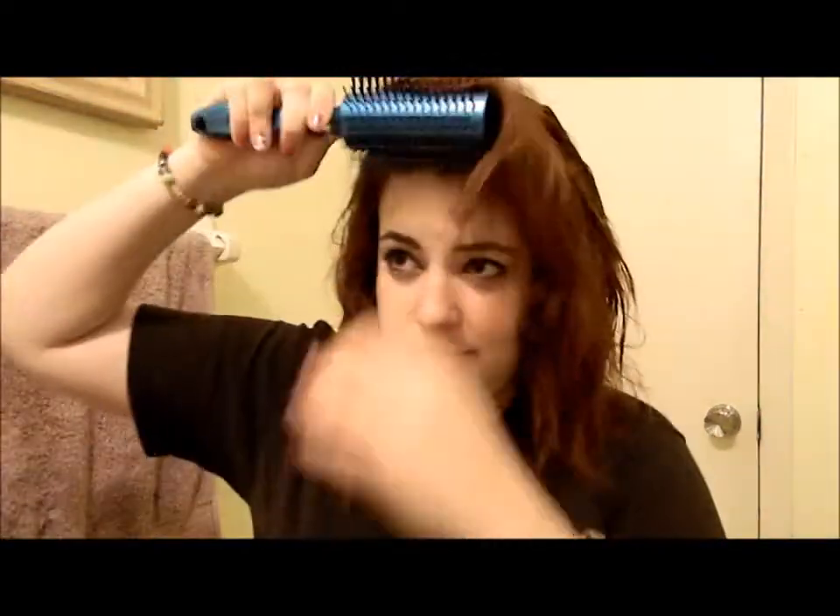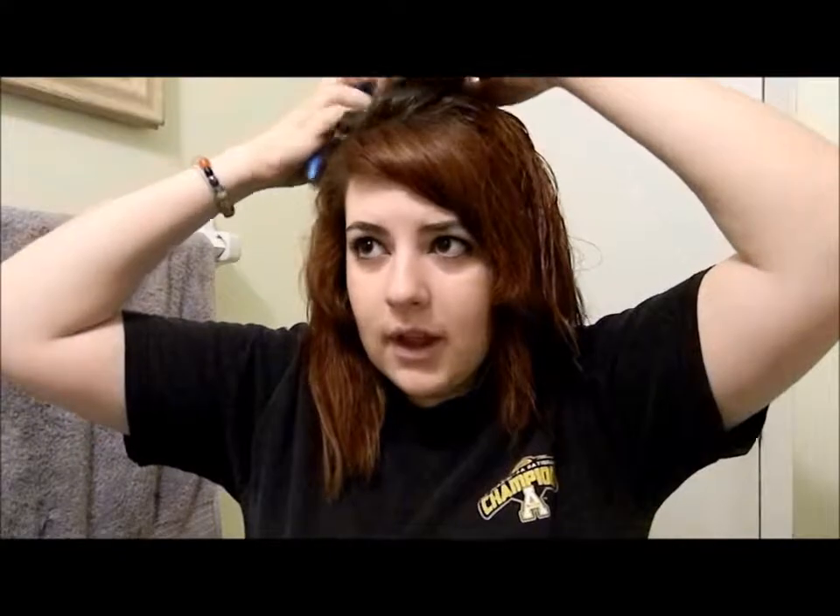I'm just going to blow dry this section the same way I did the other one and come back when it's done. Now that this layer is done, I let the top layer down and I blow dry it with a little more control, just to make sure my hair is placed how I want it. I make sure my part is correct and straight and brush down on both sides.